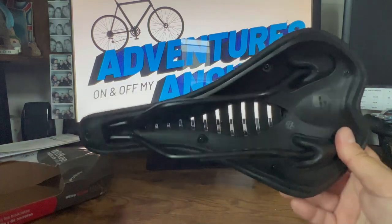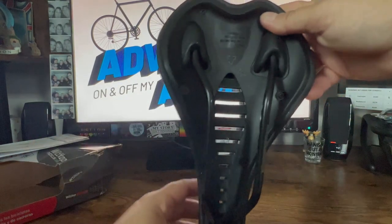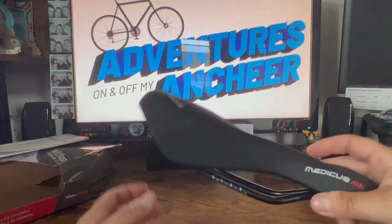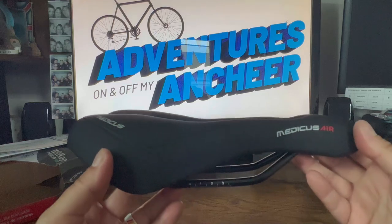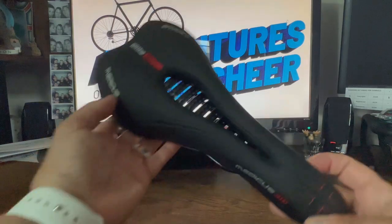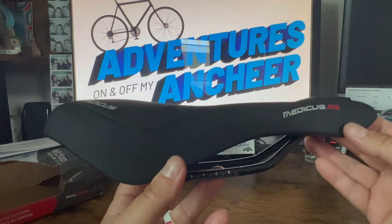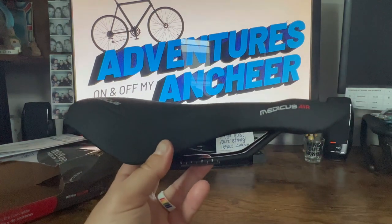This one will have to sit on rails, so there's no adapter — it's very straightforward. Let's get this one on the bike and see how this one does.